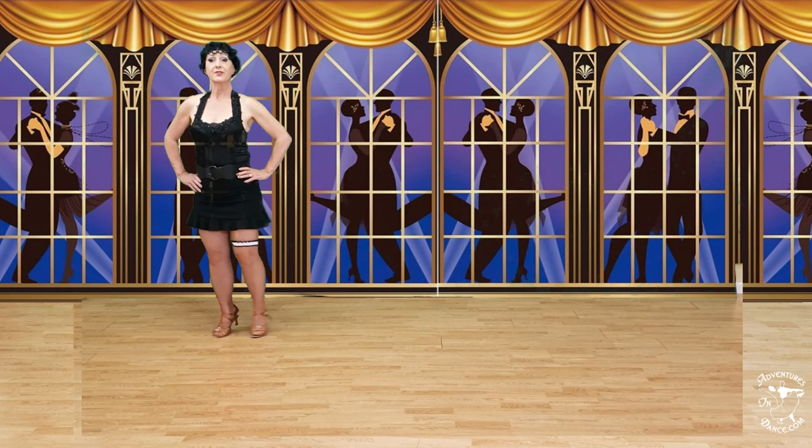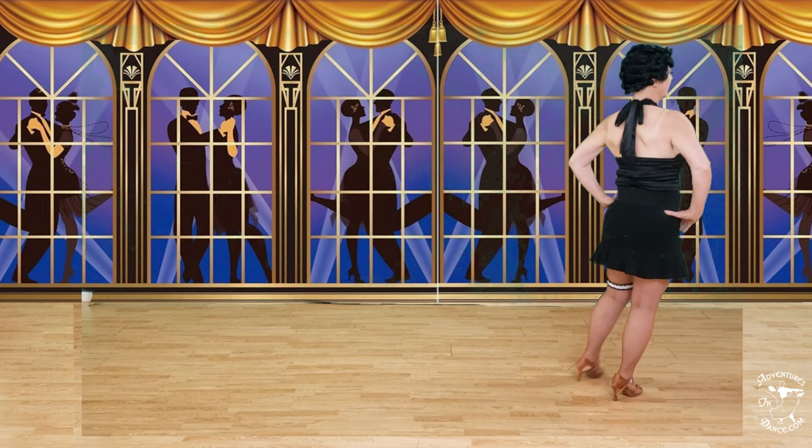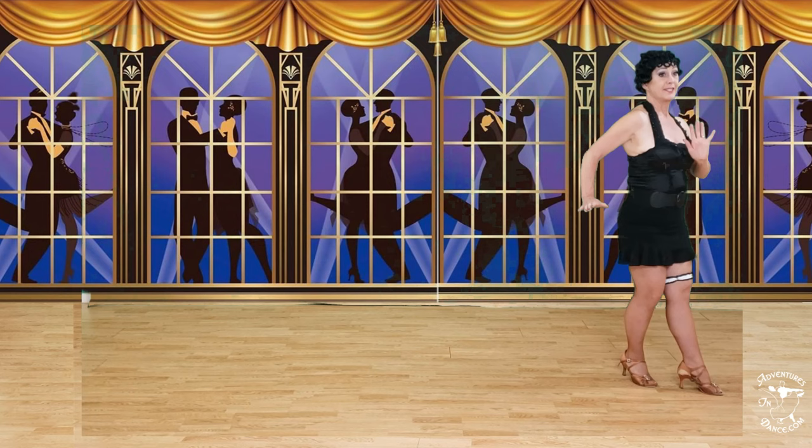Forward right, side together, side. Back right, side to side, other side. Forward lock, forward lock, forward lock, forward. Half a box back, forward, side, close. Back, tap, forward, tap, back, tap, forward, tap.